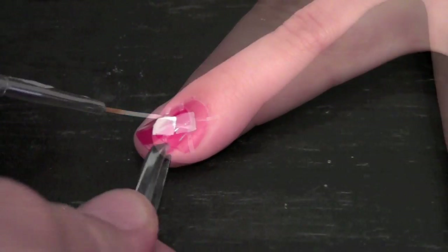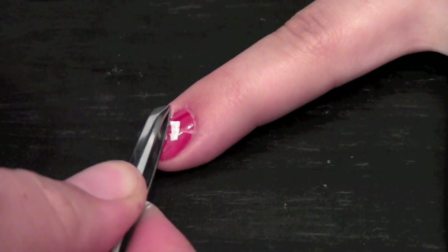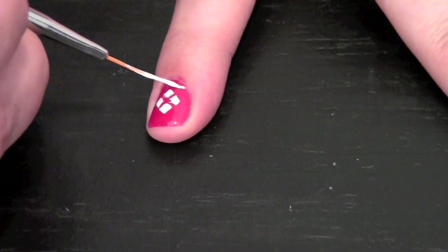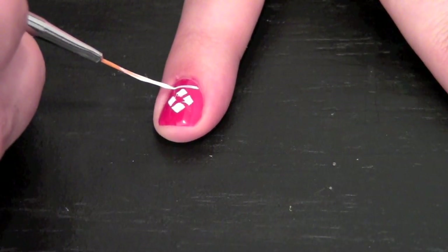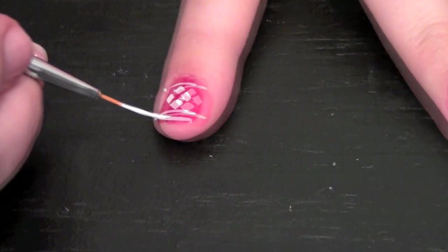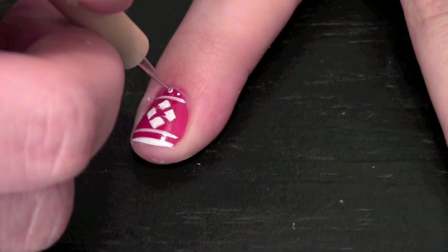Before the polish dries, remove the pieces of tape. Ugly sweaters have lots of stripes, so I applied some to the top and bottom of my nail. And you can't forget polka dots!